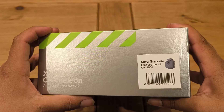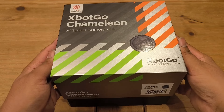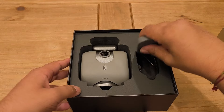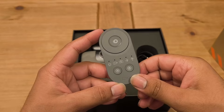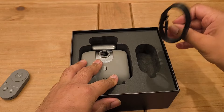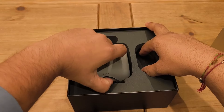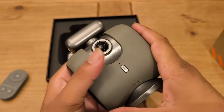This is the lava graphite version — lovely. These tight boxes always do a satisfying drop. Inside we have one of these remote controls, the same one from the previous XGO video — it feels great. We also have a USB Type-C to Type-C cable, which is most likely for charging the device.